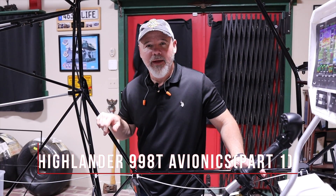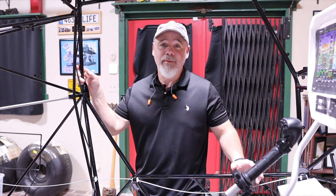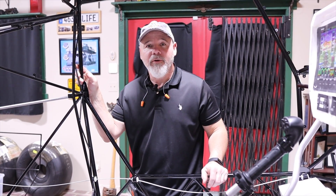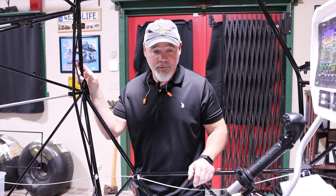Hi, this is my April 21st Highlander update. Sorry I didn't get one out last week. I have been working on a few other side projects — two of them are aircraft related, so I'm looking forward to showing you guys what I come up with there. Just not quite ready to show them yet.